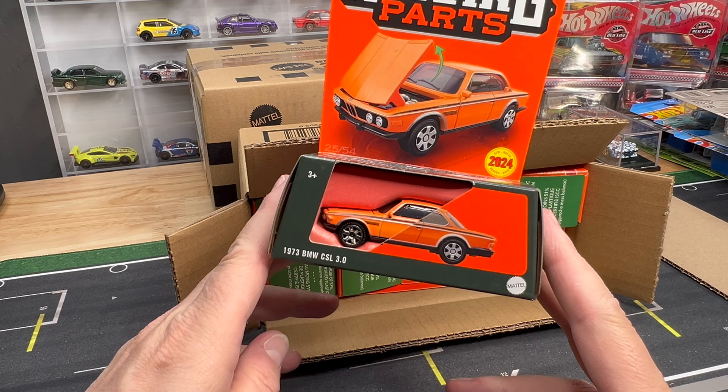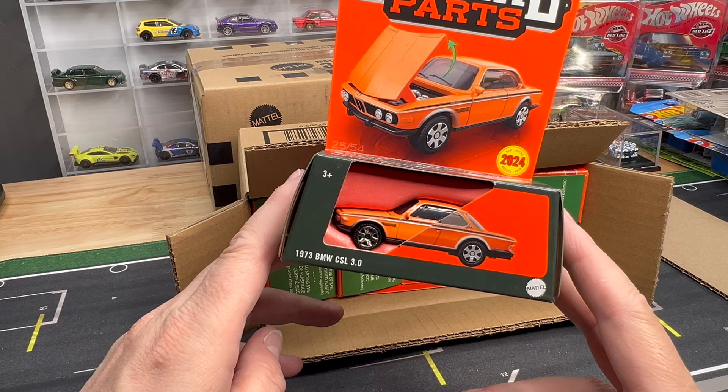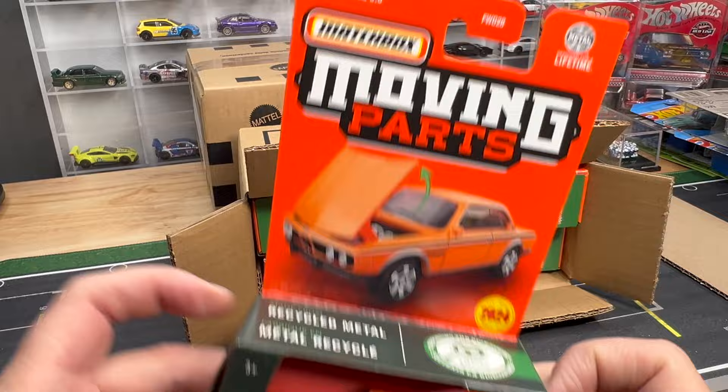Obviously, this is the new packaging. I think we've all gotten used to this, right? We've seen it in stores. I think this is the C-Case, so this is the third mix of the Moving Parts. This one has three new castings in it, I believe. And they're all great — great, great, great Euro is the unofficial theme here.